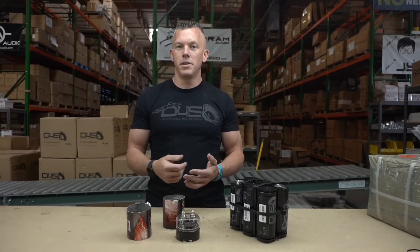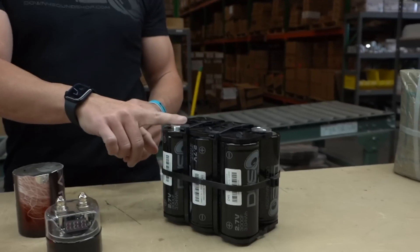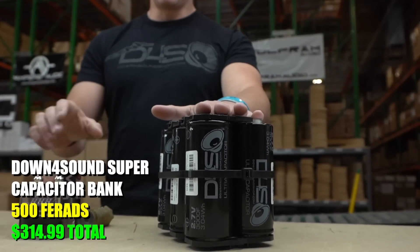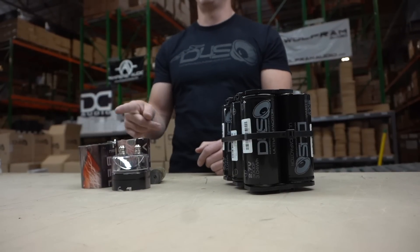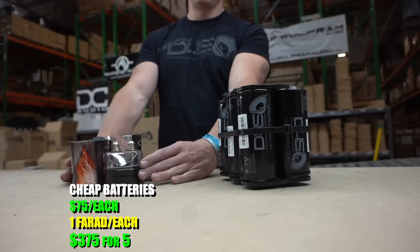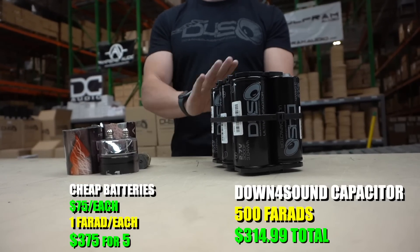Somebody on the TikTok video said, I have one of those and it helped keep my headlights from dimming. If a one-farad cap helped keep your headlights from dimming, you didn't need it anyway. These right here are normally $350, but this is 500 farads. So let's do the math — if you had five of those one-farad caps at $75 each, that's $375, or you could have one of these: 500 farads for $350. Which one would you rather have?